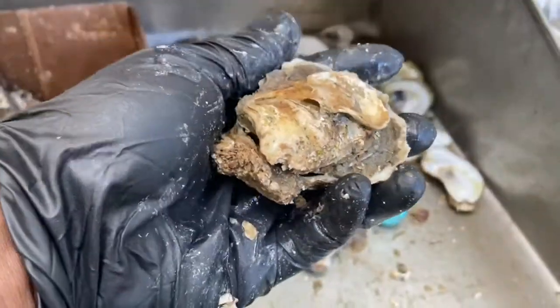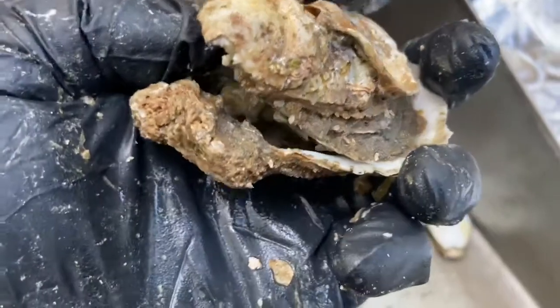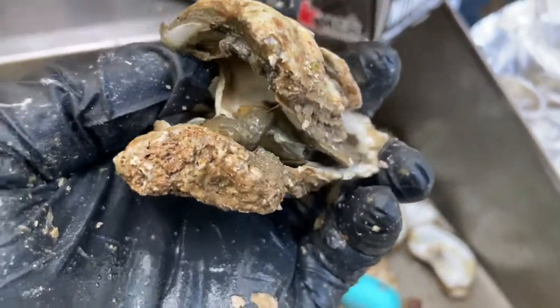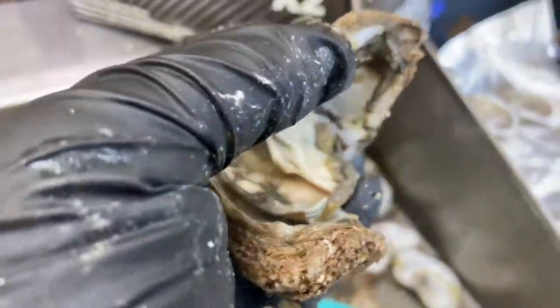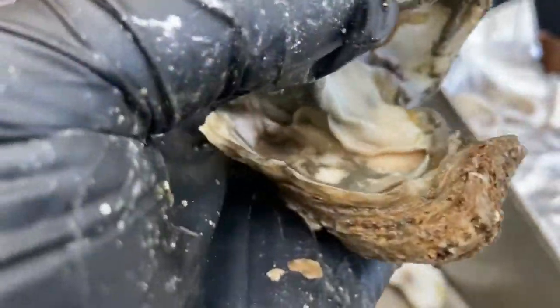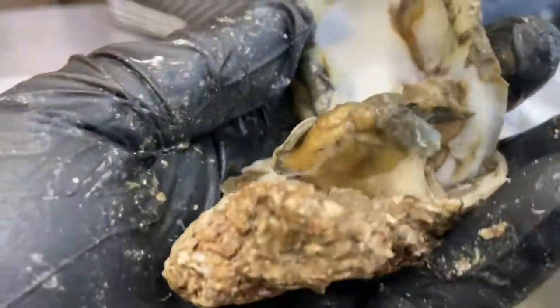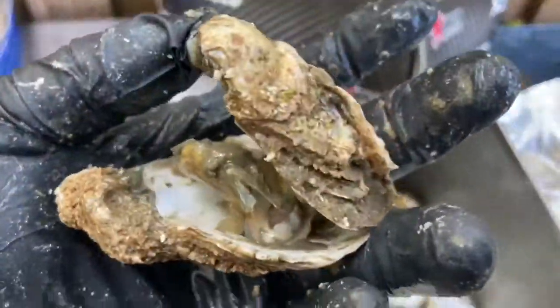So this is an oyster I just shucked. As you can see, I didn't even take the top shell off, but already I can kind of see it — it's mud and dirt inside. So I'm not even going to fool with it, I'm just going to throw it away. Mud all up under the gills. I don't even waste time on something like that. It's just trash.